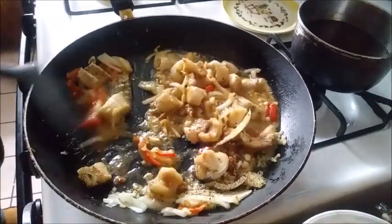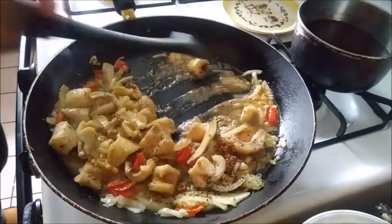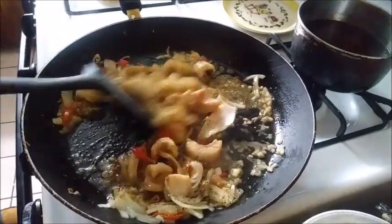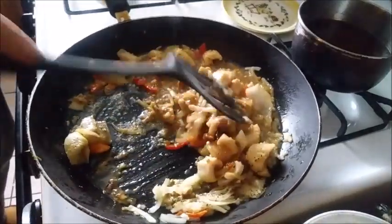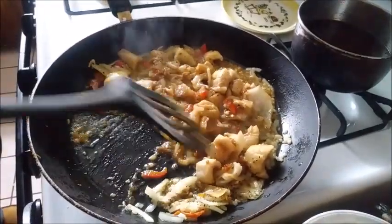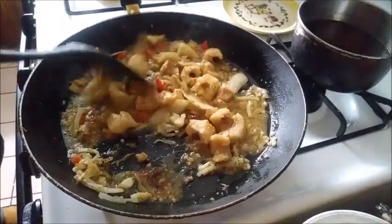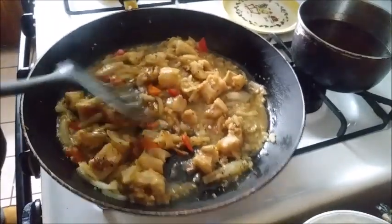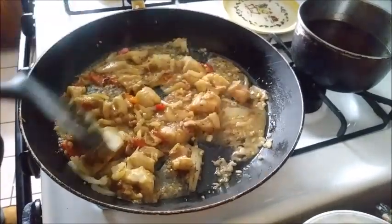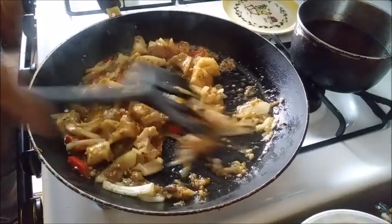This is going to be very, very good. You bet. And it's going to cook up mighty fast — fish does that, you know. It doesn't take long for fish to cook. That's why we started the vegetables first. It smells so good.